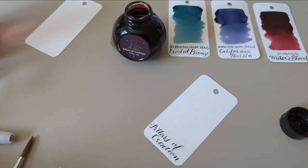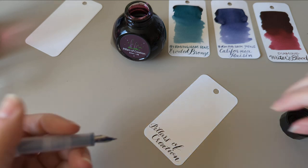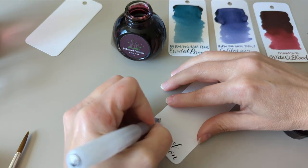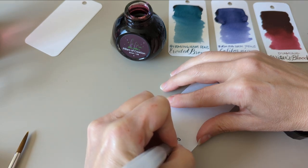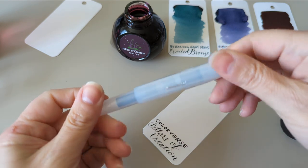When we're done with this, I can show you — last night I was so impatient that I did some scribbles on paper with some of the inks. Yeah, I'll show you that.